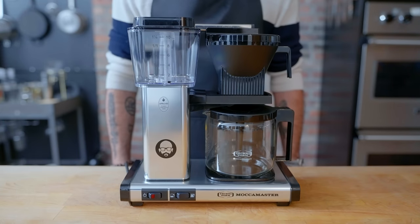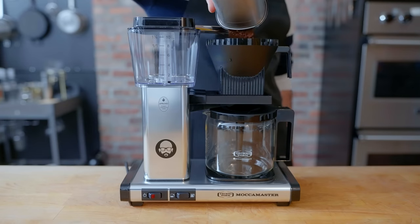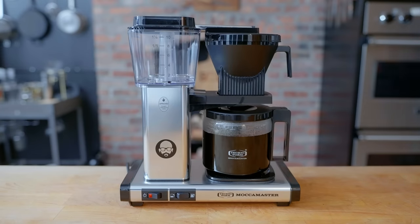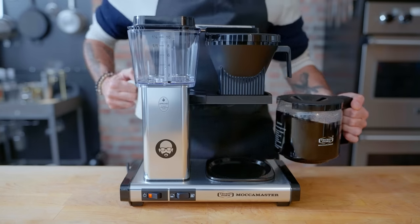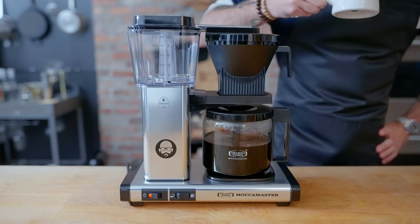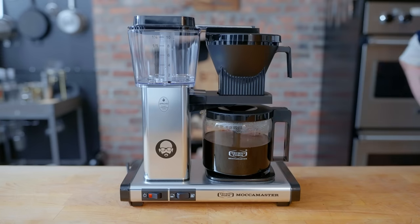This episode is sponsored by Moccamaster. Moccamaster Brewers are designed to give you the true flavor of the coffee that the roaster and grower intended, consistently brewing 40 ounces of coffee in four to six minutes at the optimal temperature. Perfect coffee is a science and an art, and Moccamaster Coffee Brewers make it easy to brew the perfect cup every time. Head to the link in the video description for your chance to win one of 10 Babish-branded Moccamasters.